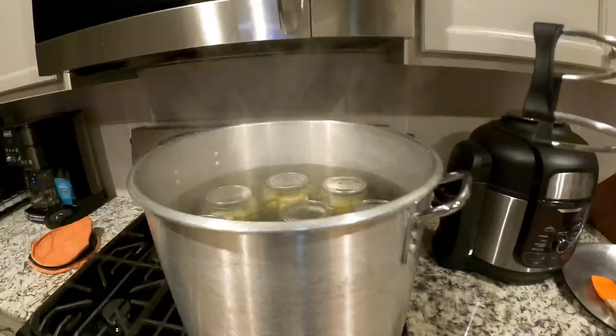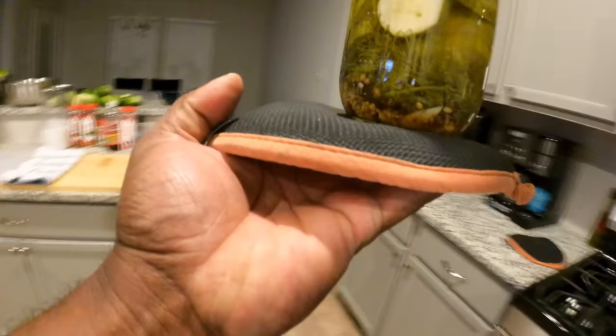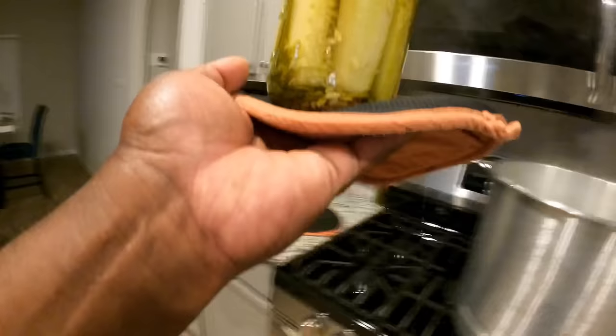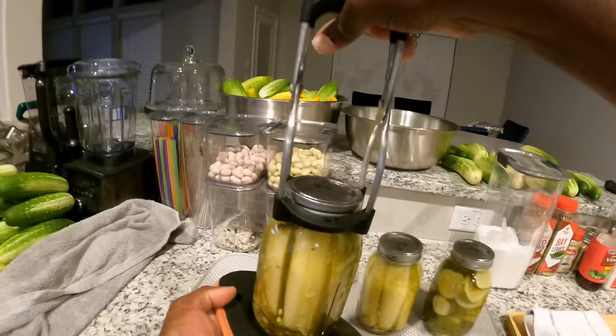Almost ready, people — we're going to let them go for about four more minutes. All right, they should be ready to come out. You want to be careful — you don't want to drop them, it's hot. You don't want to bump one bottle into the next; by being so hot they're easy to crack.